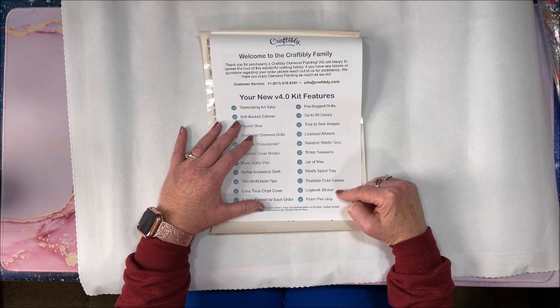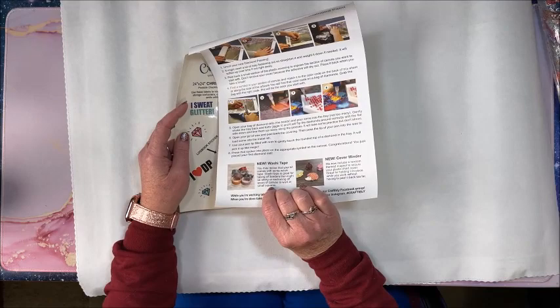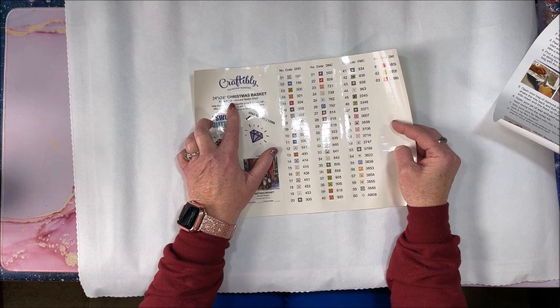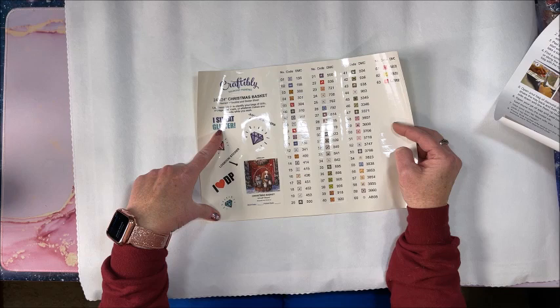There are very detailed instructions on how to go about diamond painting. Here is the sticker sheet — you can use these for your logbook, which is nice. Again it is a 24-inch by 24-inch called Christmas Basket, and they give you cute stickers including 'I sweat glitter' — they're called Just Cuz stickers.